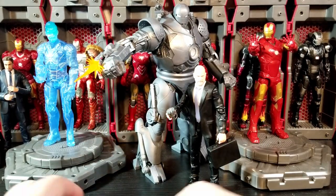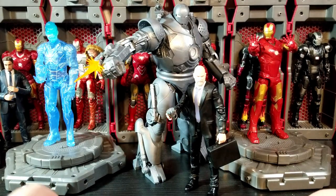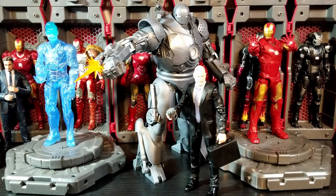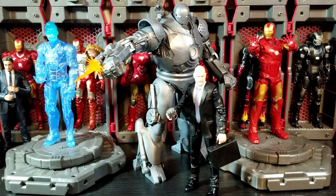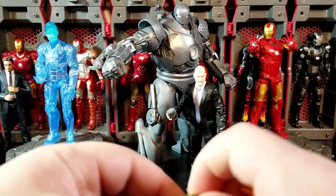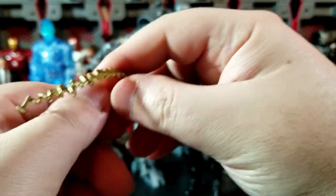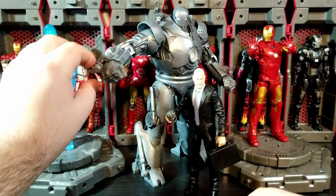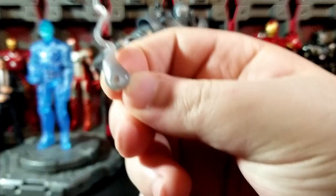We have a ton of accessories. We have this big beast of a figure back here and this awesome little guy down here for Obadiah. For Iron Monger, you get a set of fists currently on him, and then you also get a set of open grabbing hands — a more grabbing hand and a more open-style hand. Some other accessories you get: a chain belt right here with really nice gold paint on it, and that is very nice, as well as bullets that look like they're shooting out all over the place. You get a cool little smoke effect as well which has a little peg hole.